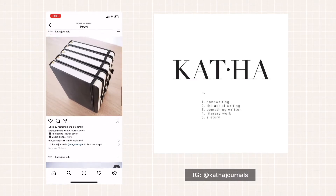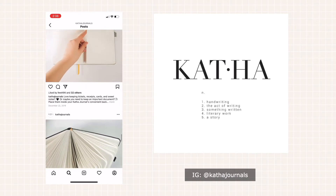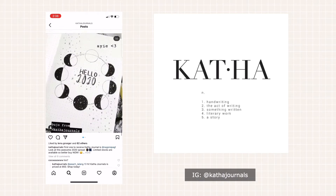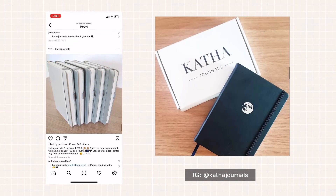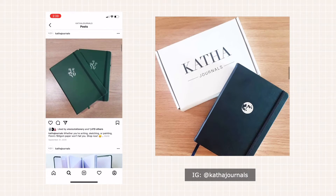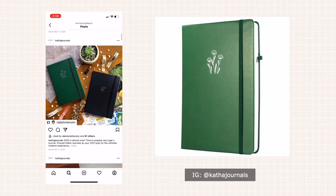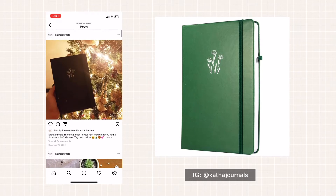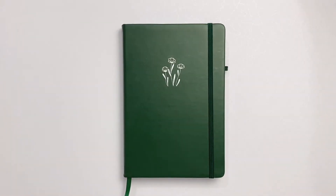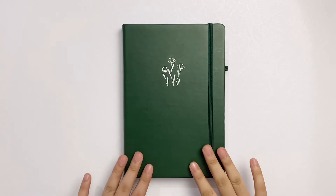After their black and grey notebooks, they also released Luna and Flora. Luna comes in a black hardcover with a silver moon stamped on the front. Flora, on the other hand, has a green hardcover with silver flowers stamped on the front cover. The brand has been inactive on social media in the past few months, but I still got this Flora notebook from their Shopee.